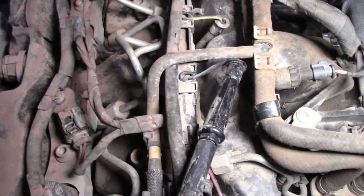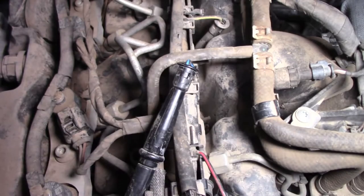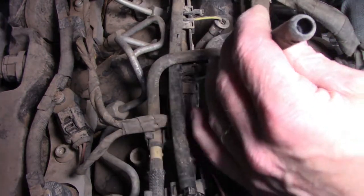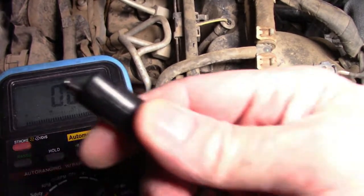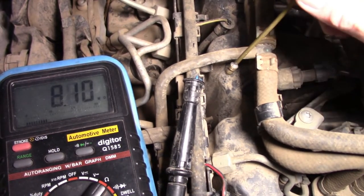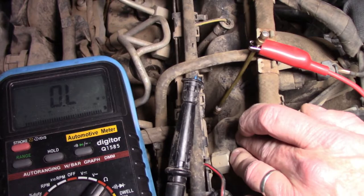There's a lot of debris down in there — might give it a bit of compressed air. I can see some rat turds down there as well. This vehicle does live out on a farm property. Connector looks okay. I'm just going to do a resistance check on the glow plugs themselves — one probe to earth, the other with a little extension because I can't get down there at all.